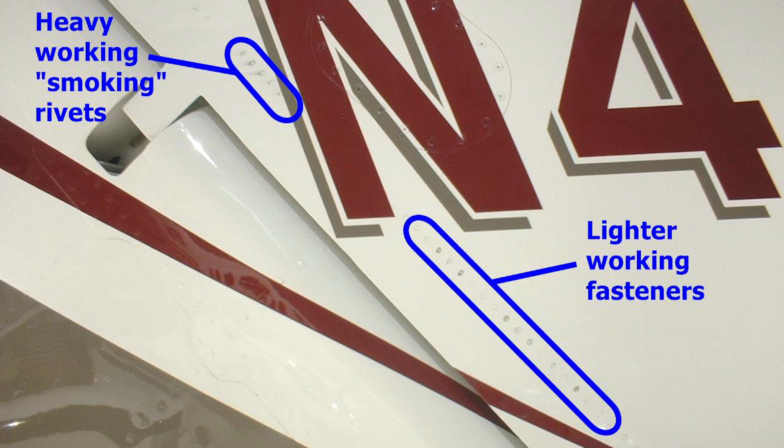In that case, you would want to replace the fastener with the same nominal diameter after verifying the hole diameter is nominal. If a fastener is found to be loose or smoking in an engine inlet, the fastener should be removed immediately to prevent engine ingestion.